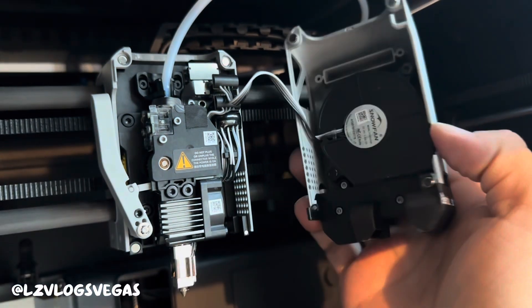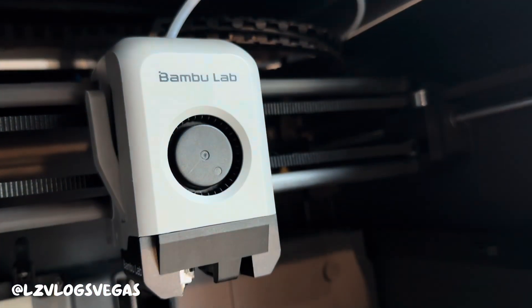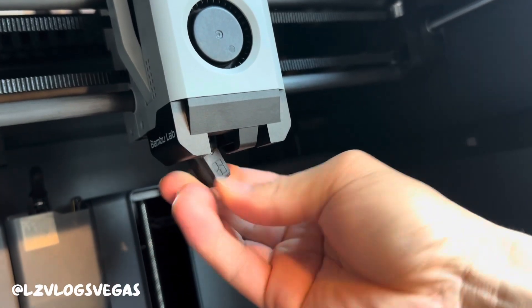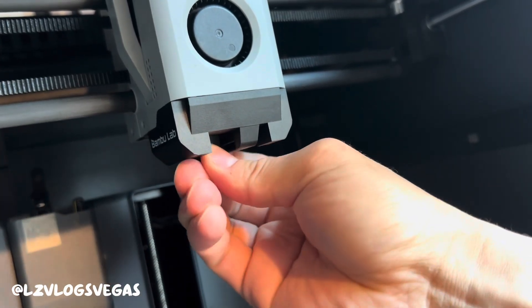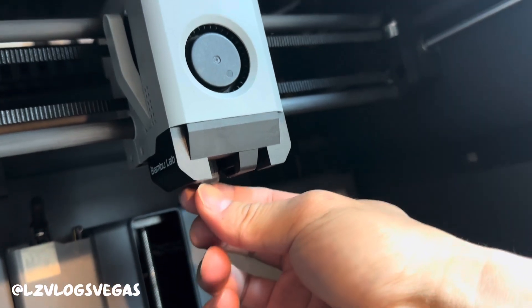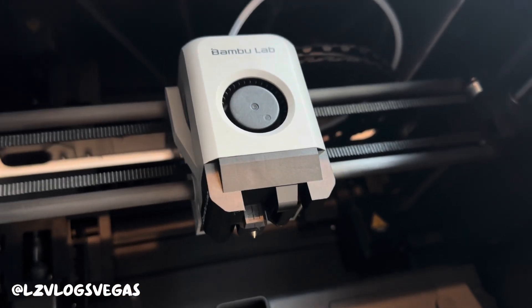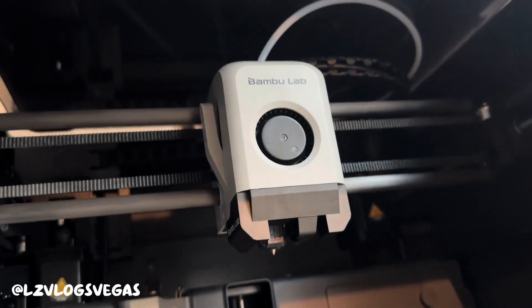Once you've done with those wires the last thing you need to put back on is the faceplate and you're all done. Just plug in your faceplate and stick it back on. And don't forget your silicone sock — put that back on too. Now you're done. If at any point in the video you found any instructions confusing, feel free to watch the video as many times as you need. I'll see you guys in the next one.